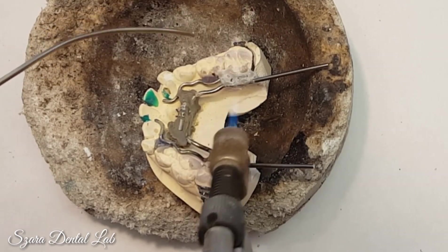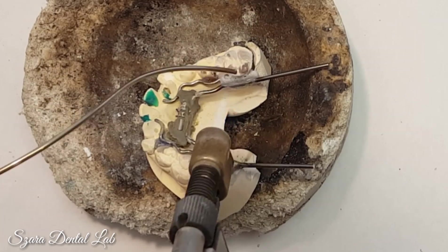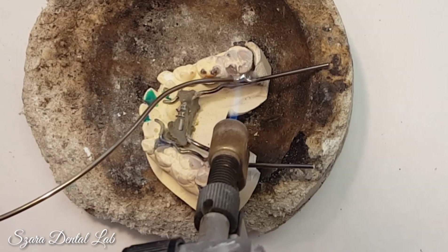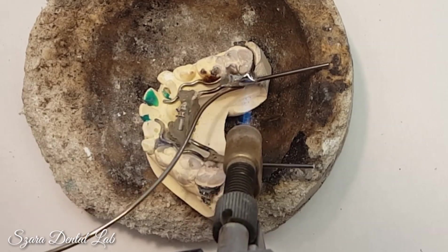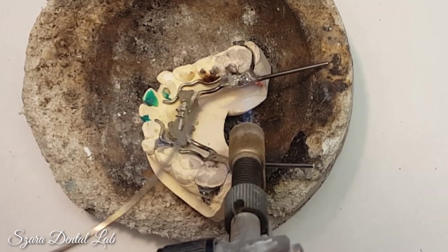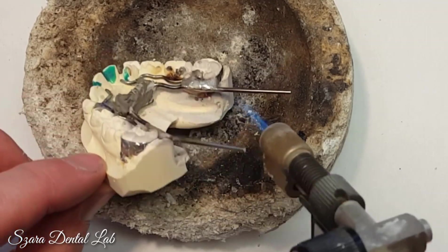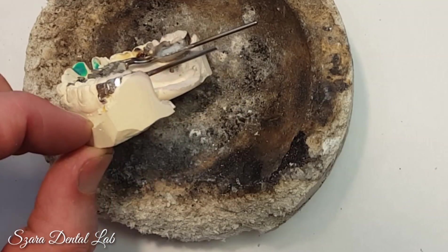I'm going to be soldering some other appliances so pay attention. Typically most people watch videos and think 'oh I know how to do that' and they turn off the video without learning other things. I'm going to show you a couple of different appliances in a second. Keep the consistency — it's very important when soldering. If you overheat it you'll ruin it. If you underheat it, it won't flow. If you don't have enough flux, it won't flow.